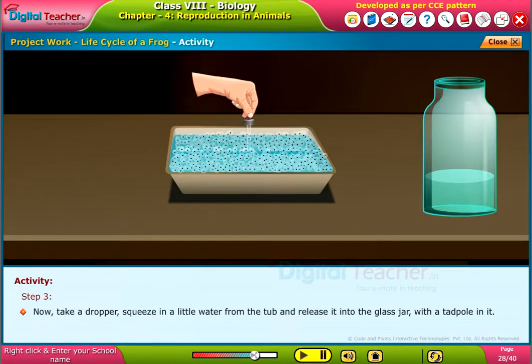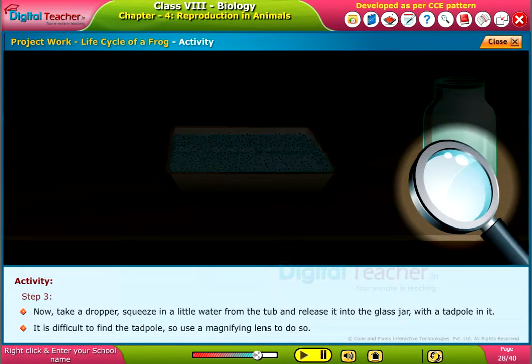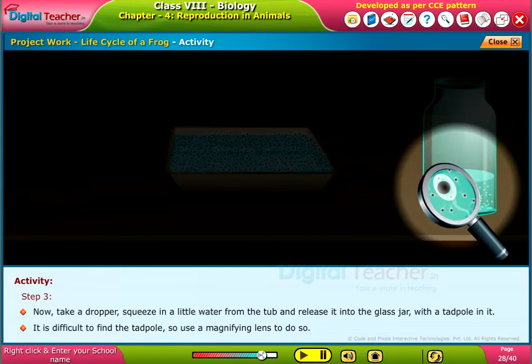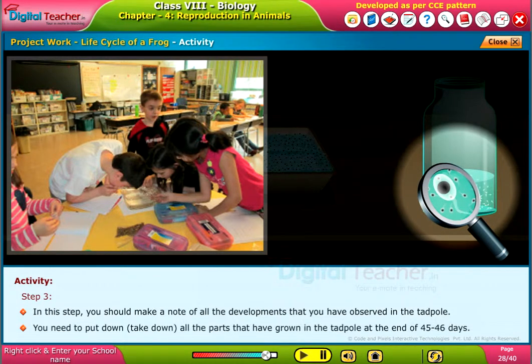Step 4: It is difficult to find the tadpole, so use a magnifying lens to do so. In this step, you should make a note of all the developments that you have observed in the tadpole. You need to take down all the parts that have grown in the tadpole at the end of 45 to 46 days.